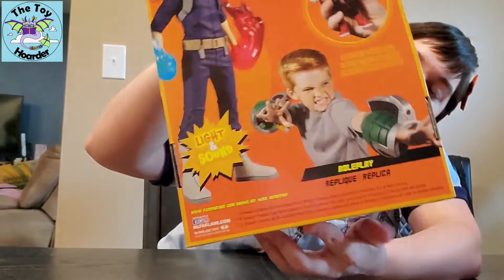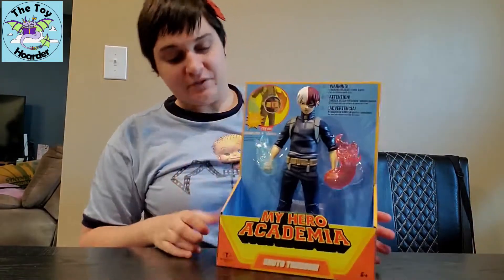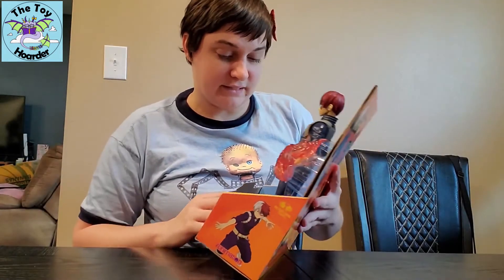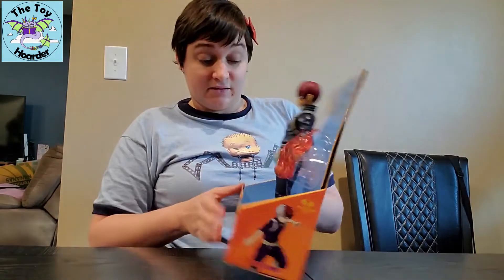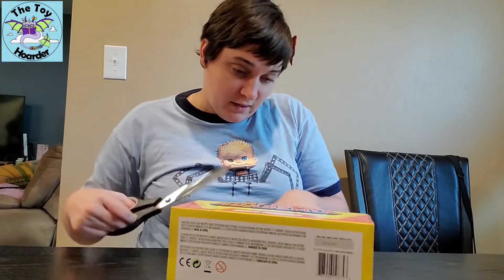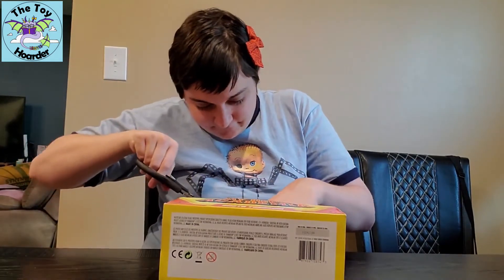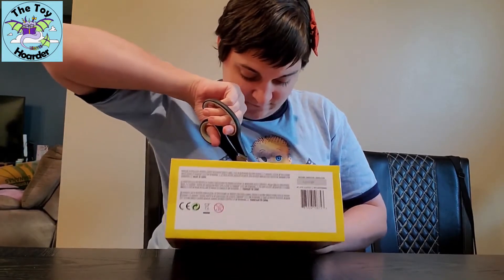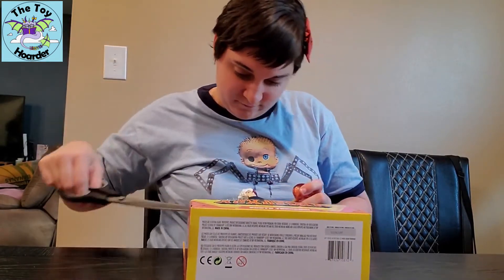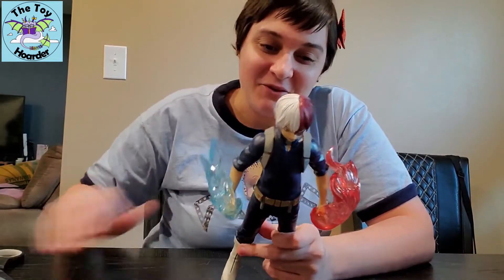Here's the back of the box, which I showed you a little bit of already, and then there are the sides. It's for ages six and up. As far as opening, he has zip ties around both of his feet, his waist, and each elbow, and then he should fall free after that. I'm going to cut these and then get him out of the box for you guys. He came out much easier than I was expecting, and I am so excited about this.